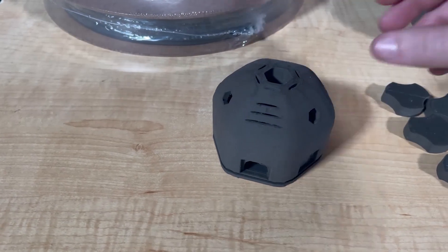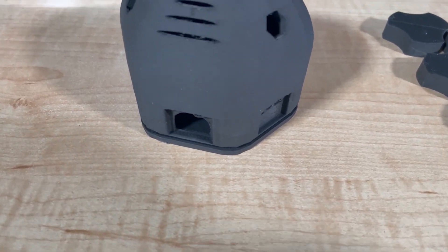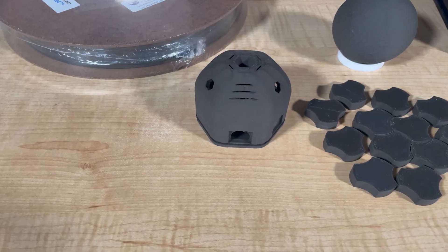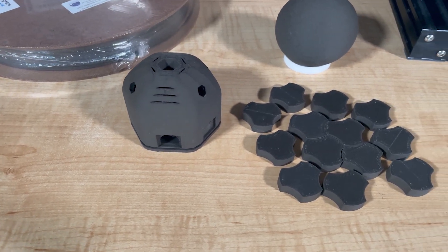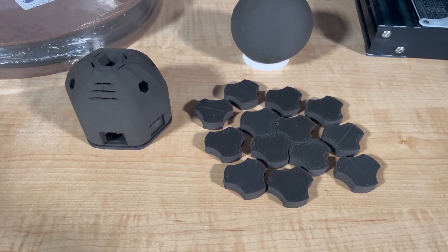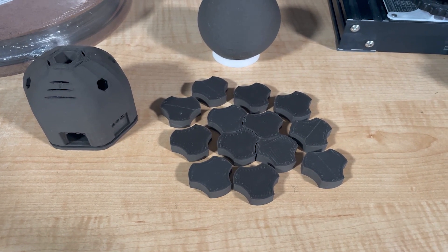From lunar landscapes to space habitats, the possibilities are as endless as the universe itself. Thanks to its composition, Basalt Moon Dust Filament offers unparalleled realism, allowing you to capture the essence of space exploration right in your hands.